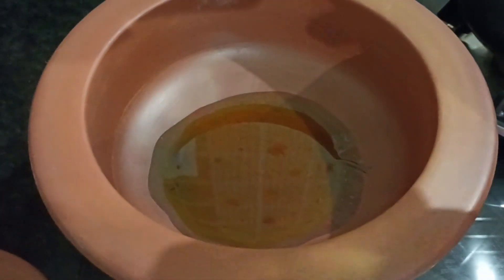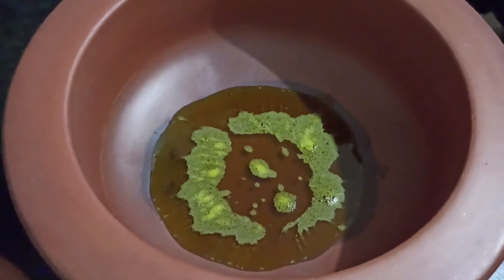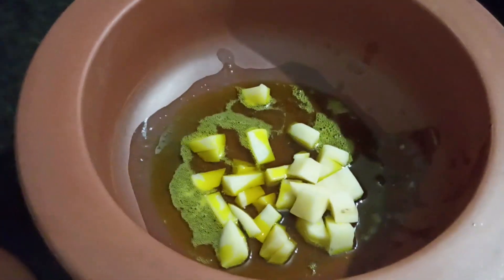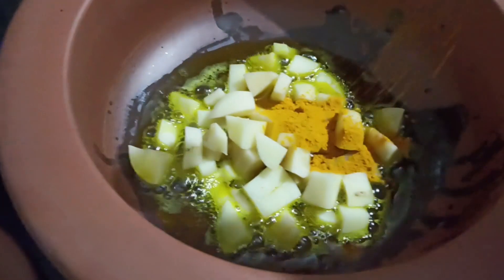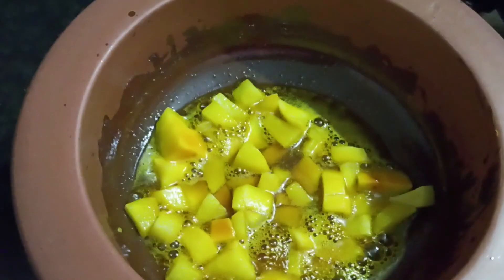Heat a vessel and add some oil. I am using mustard oil for making this recipe — I have added around one tablespoon of oil. The oil is hot now. First we will fry the potatoes, so add the potatoes, add some turmeric powder and some salt, and mix it well.